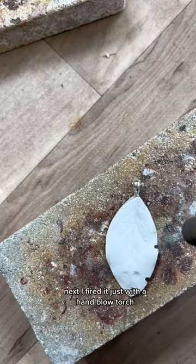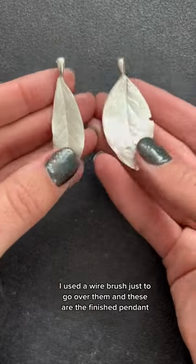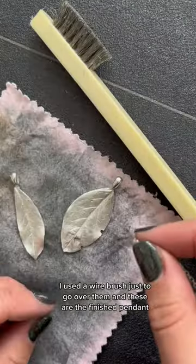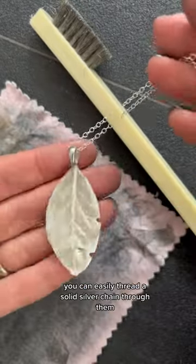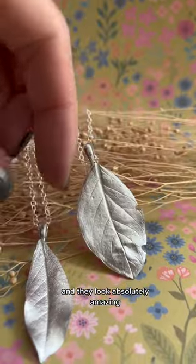Next I fired it just with a hand blow torch and these turned out so beautifully. I used a wire brush just to go over them and these are the finished pendants. You can easily thread a solid silver chain through them and they look absolutely amazing.